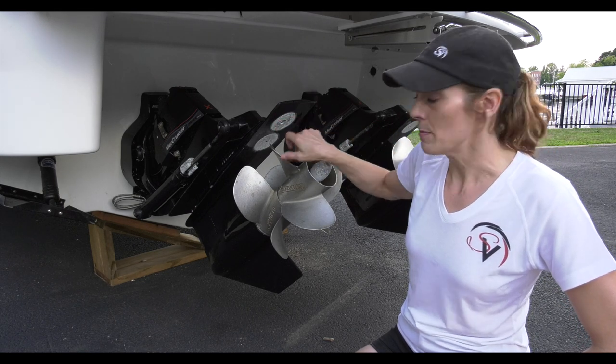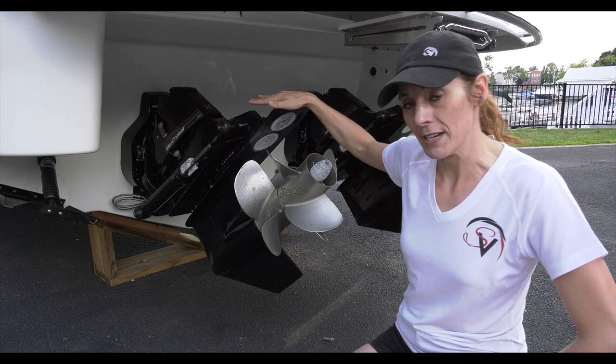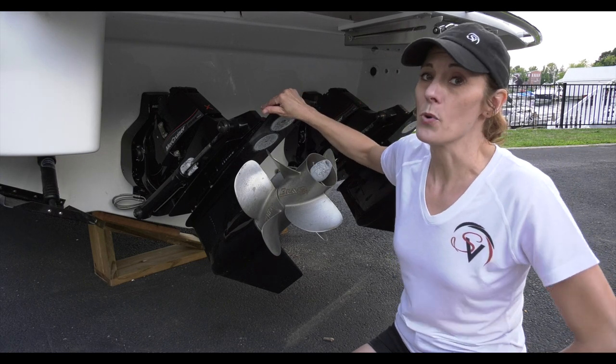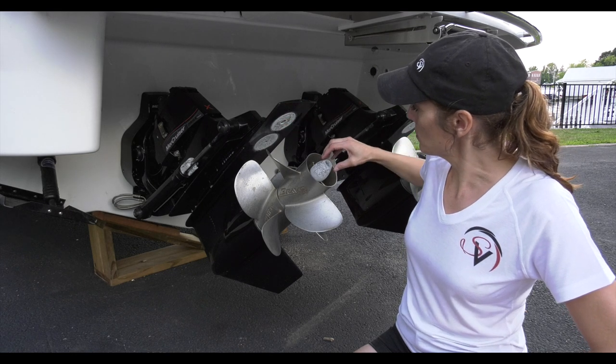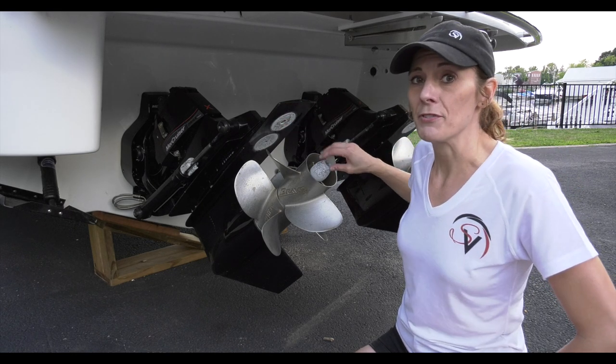So these pieces here — the zincs — they're called sacrificial anodes because these will deteriorate first before other metal parts that are in the water, so before your propeller and before the rest of your outdrive. They're very important to check from time to time.